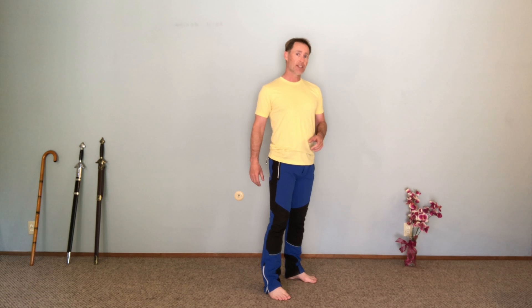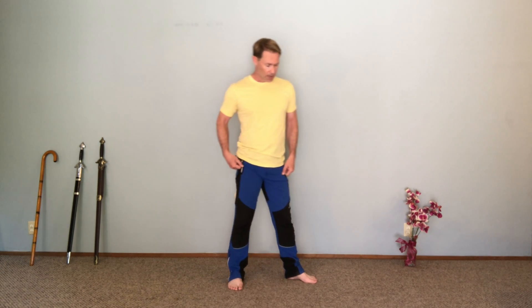Hi everyone, it's Adam here again with another two-minute wellness tip — standing balance using martial arts moves for your yoga practice. Today: the sidekick.